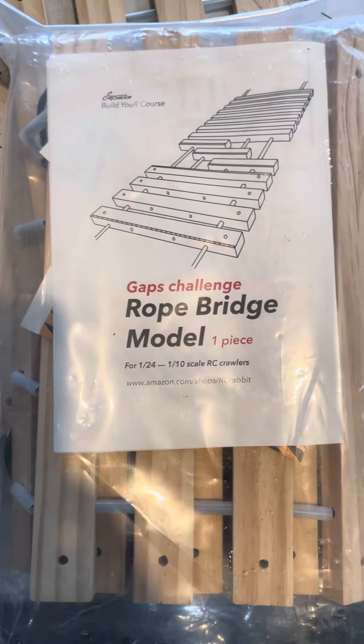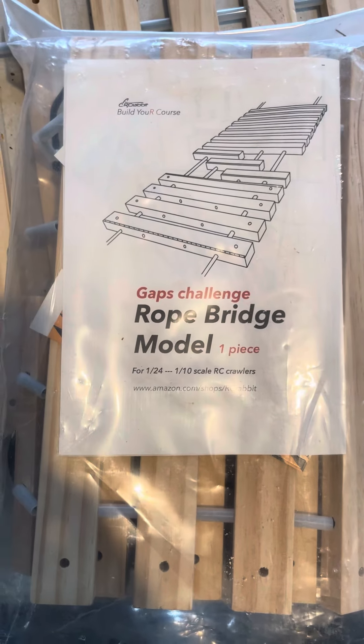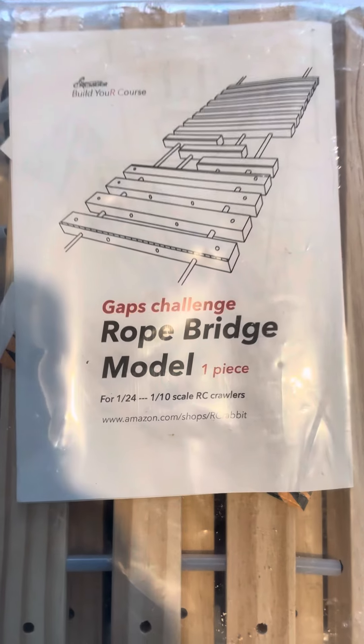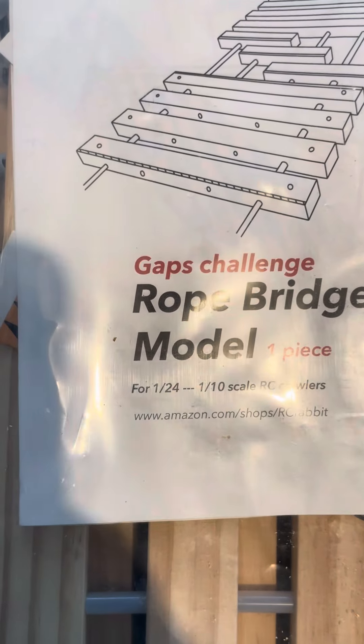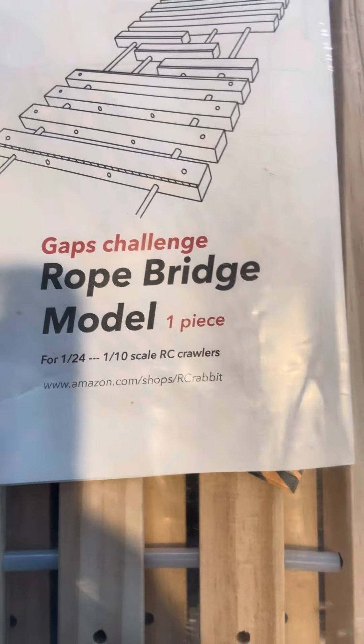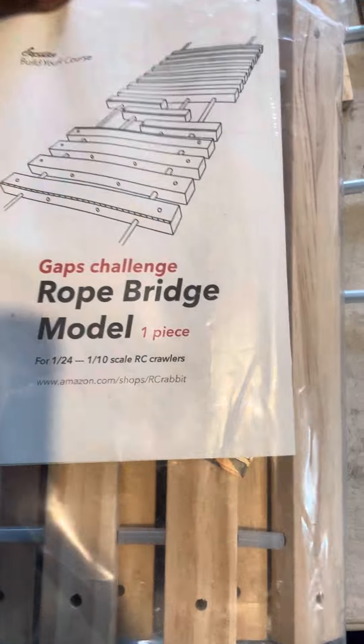Hello YouTube, hello subscribers, thanks for tuning in — we bring you another video. It's a gap challenge rope bridge, model one piece, and it's good for your 1/24 scale to your 1/10 scale crawlers. Now we're going to do an unboxing — or unbagging — of this real quick.